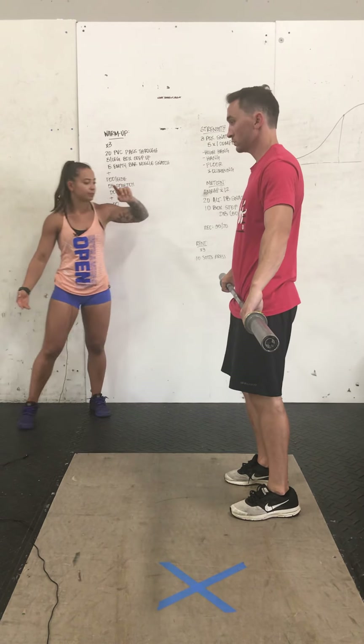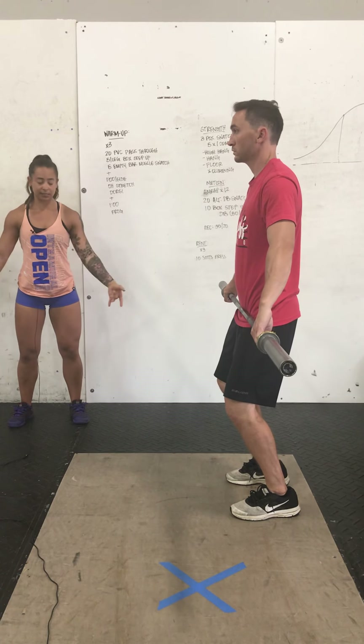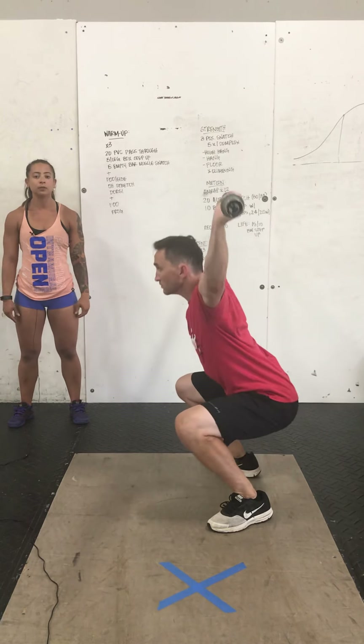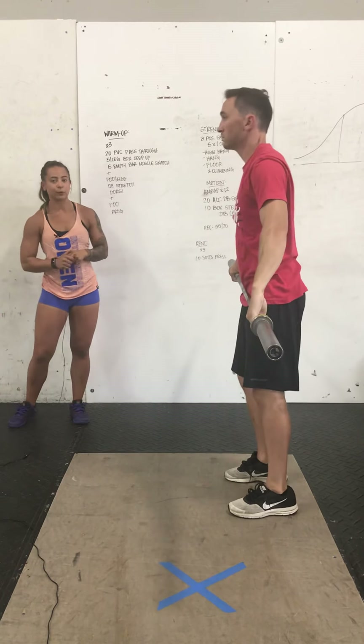The high-hang position is going to look like the power position. We'll unlock the hips and the knees, sit the hips back slightly over the bar. From here, we're going to extend and high pull — shoulders and elbows will come up, and we'll drop under that bar into that full squat.